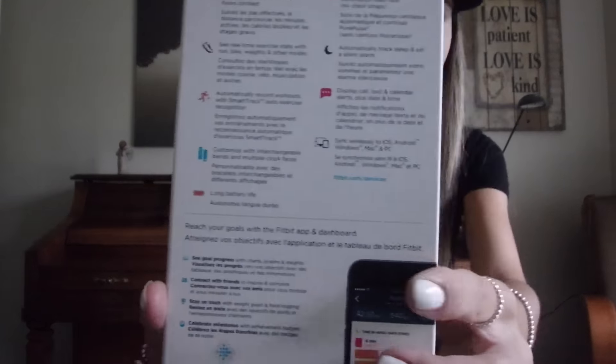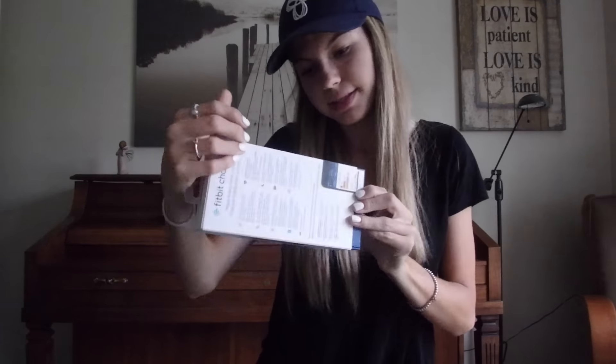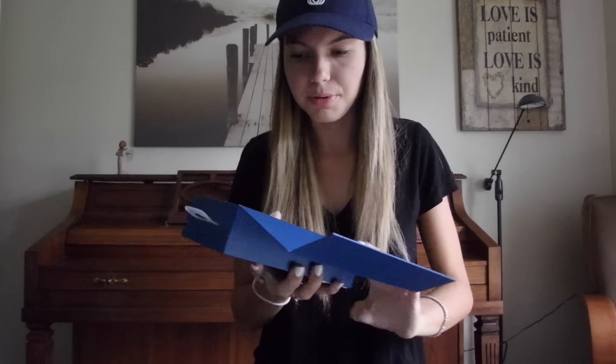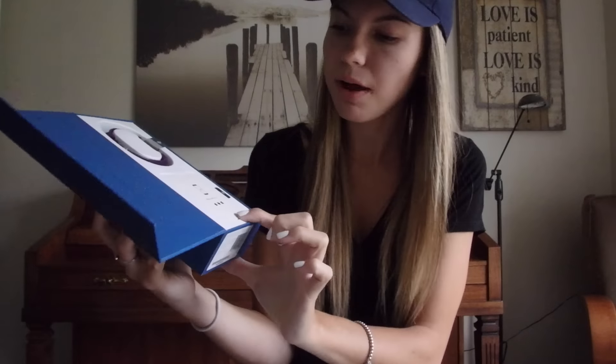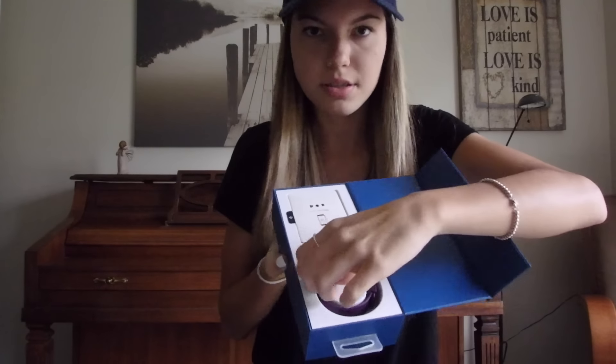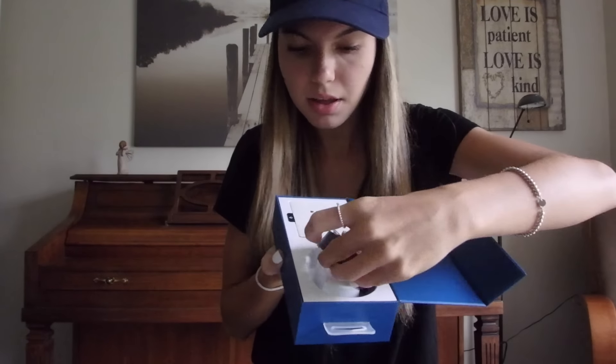Now I'm going to go ahead and open it up — super excited. It also says it's water resistant and works with the Aria scale; I don't have that scale, but handy to note. I always have trouble opening these boxes — you'd think I've opened three by now. So this is what it looks like when you open the box: you have the tracker here, and then the instructions and everything to set it up. I'm going to take the tracker out first.